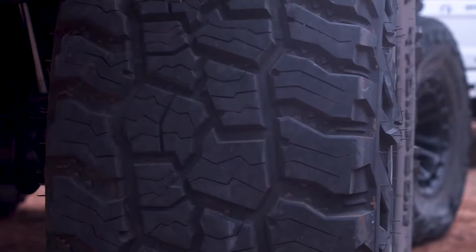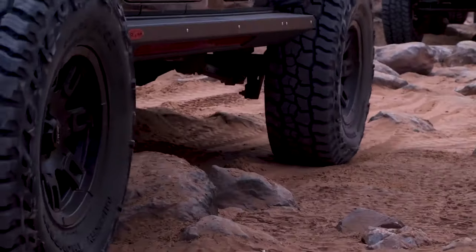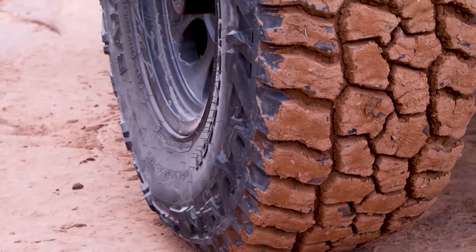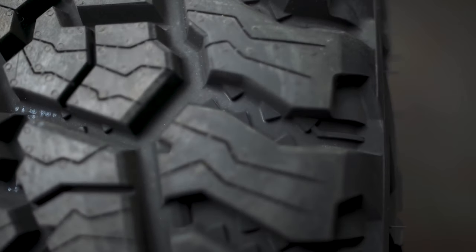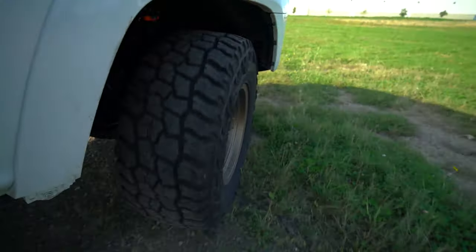It's got the three-peak mountain snowflake rating, which means it's been tested to have control in severe winter weather driving situations. Keep in mind the tire width does have to be less than a 315 wide or a 1250 wide to get that snowflake rating. But still, you can run it in the winter, in the south, in the mountains, in the desert, on trails and two-tracks, and it's going to do just about everything you need it to do.